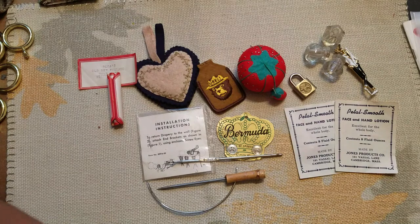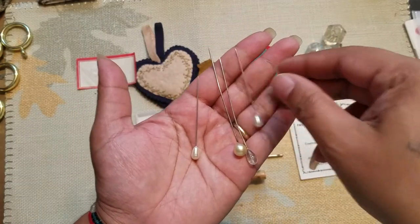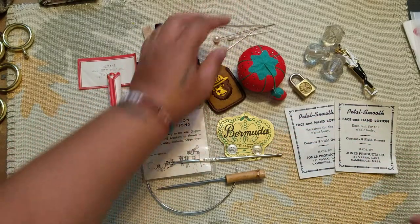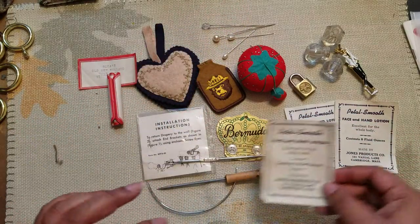There were a couple of nice long pins. I don't do anything with these but I didn't want to throw them away because they're really cool. Here's another one of those.